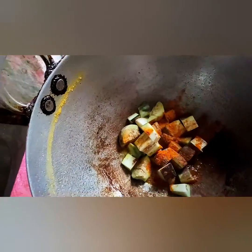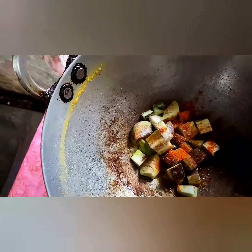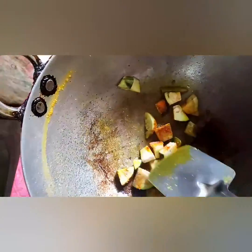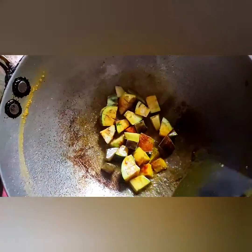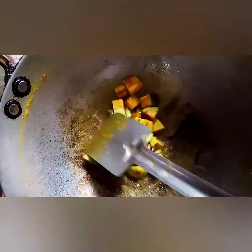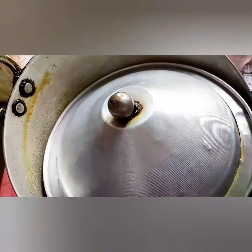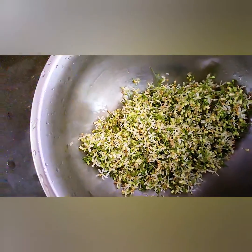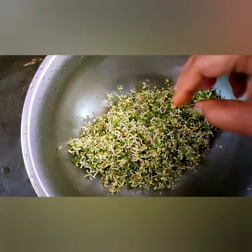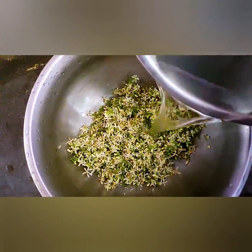Add the rice. Turn the pepper on the boil and mash it up. Heat the pepper. Put the pepper on oil and heat it.